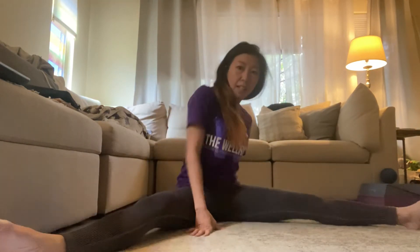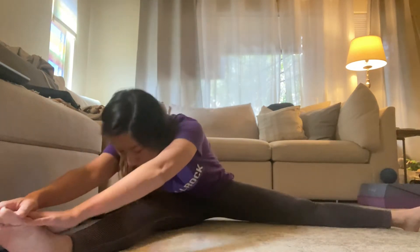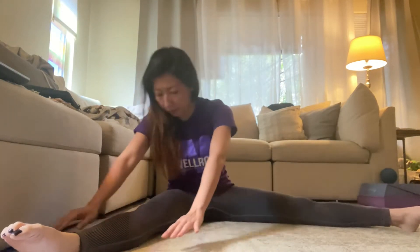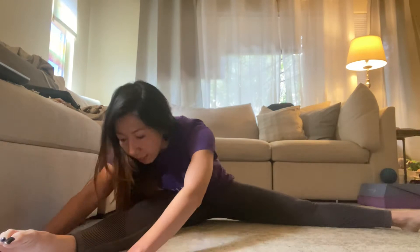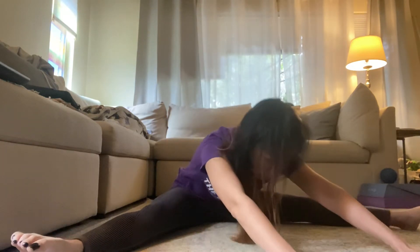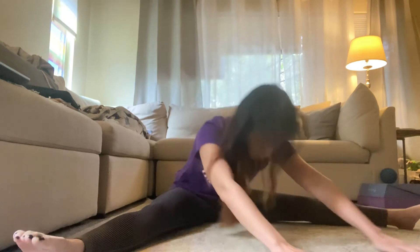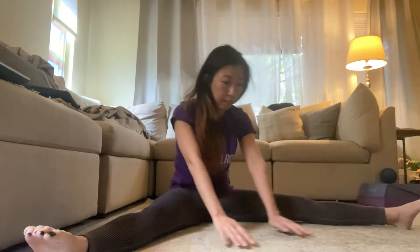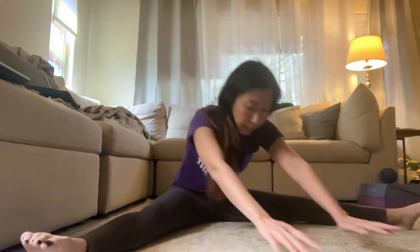And then from there, we'll go into like a wide straddle position. We're just gonna reach forward here and let's pulse 10 times — three, four, five, six, seven, eight, nine, and ten. And left side: one, two, three, four, five, six, seven, eight, nine, ten.